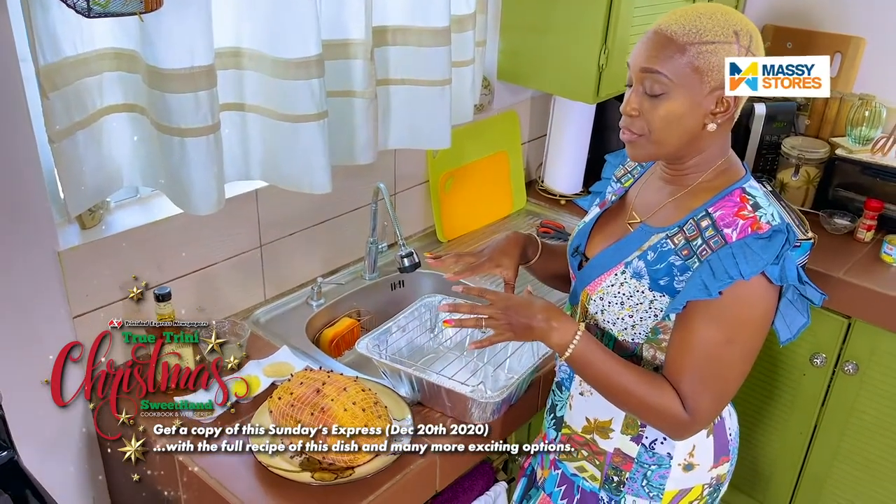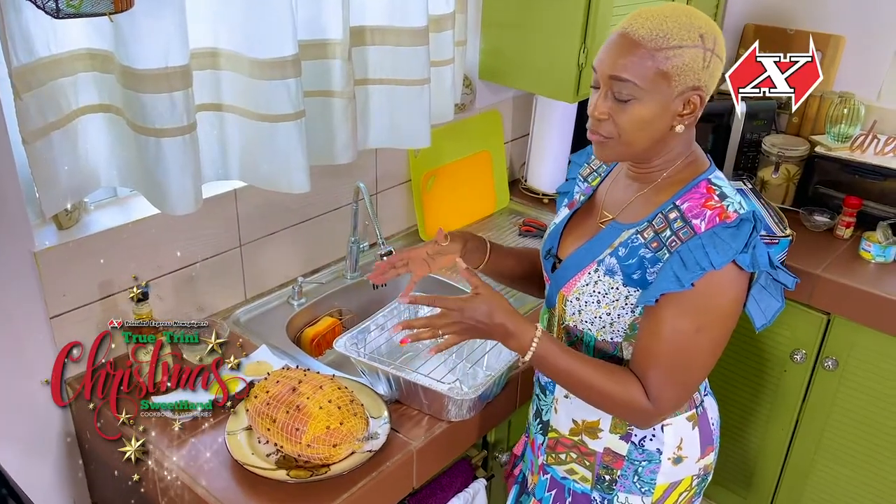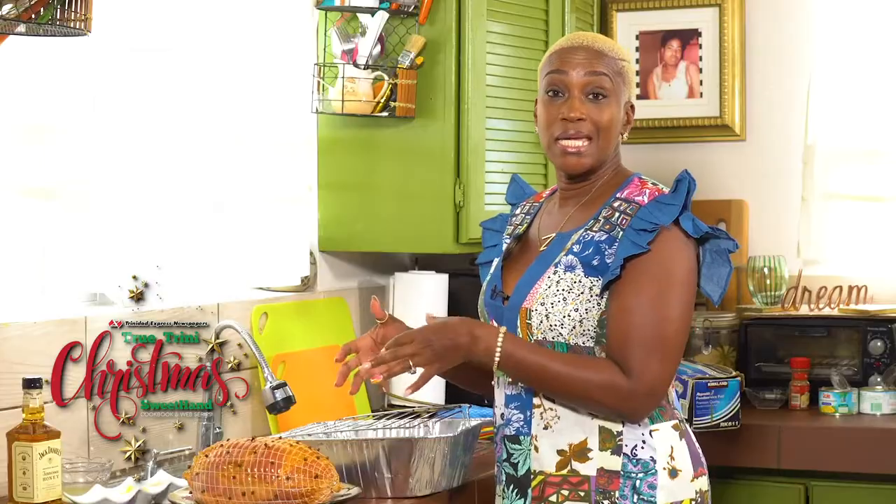I prefer using a rack so that the fats will drip off the ham and it's not saturated in as much fat as it would be if you left it to soak in the bottom of the pan.